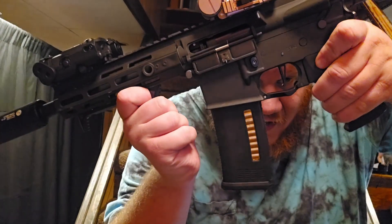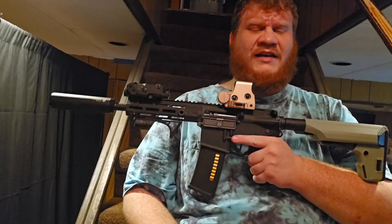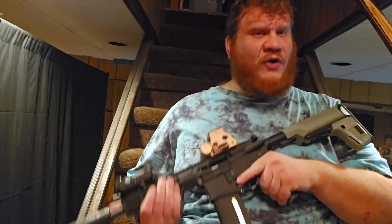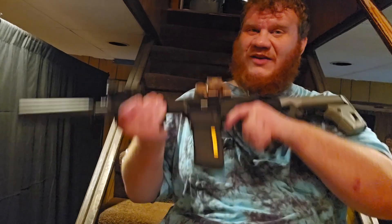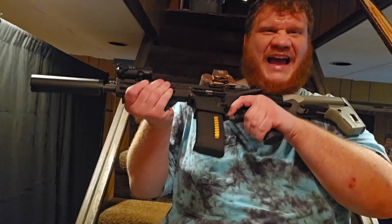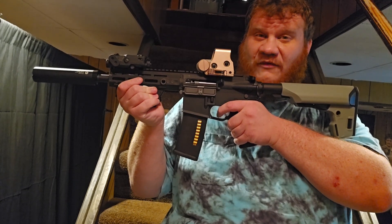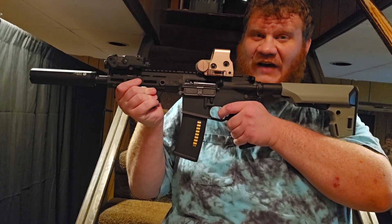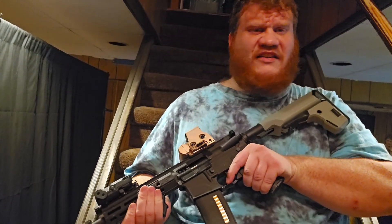Other features include a flat trigger, and then safe, semi, and full — and it also has the Zion Arms ETU in it, so it's programmable. The guy I got this from already programmed it for me, so it's safe, semi, and — you guessed it — binary. One pull of the trigger and letting go of the trigger fires two shots. Fire, fire, fire, fire, fire, fire. Oh my god. This is a game changer.